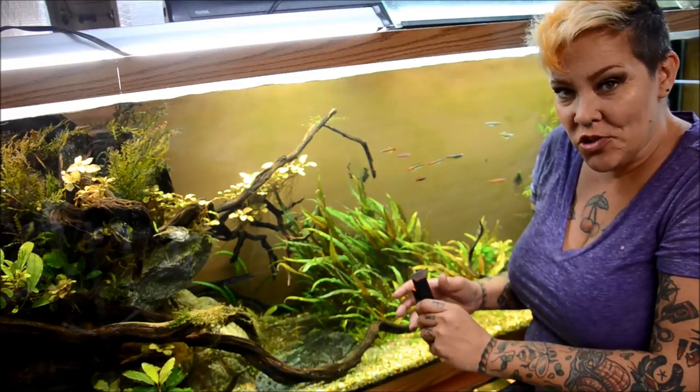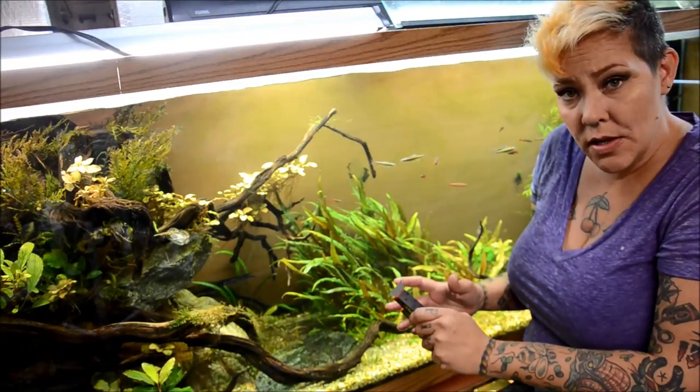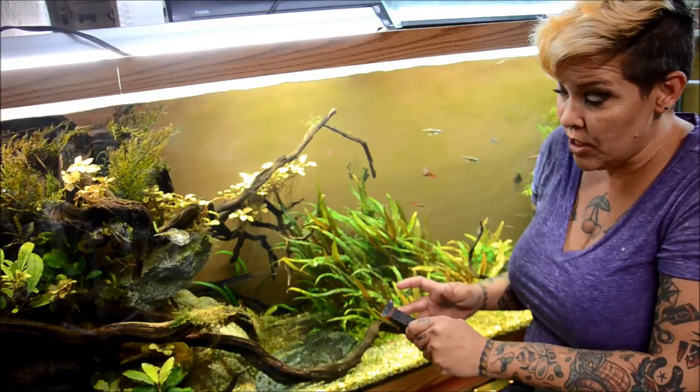Hey guys and welcome to the Fish Room. I'm Rachel O'Leary and today is Thursday, which means it's Marathon Water Change Day.